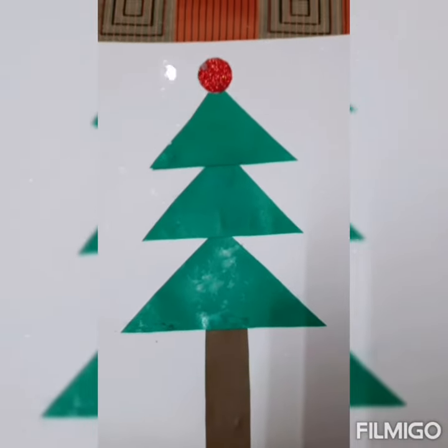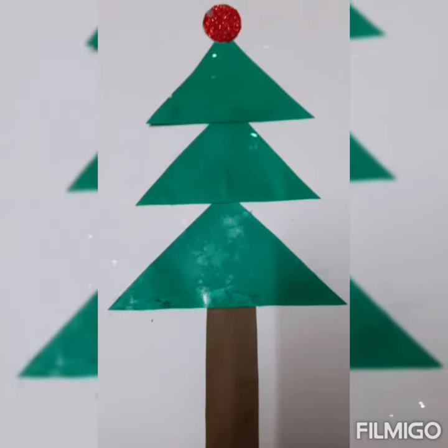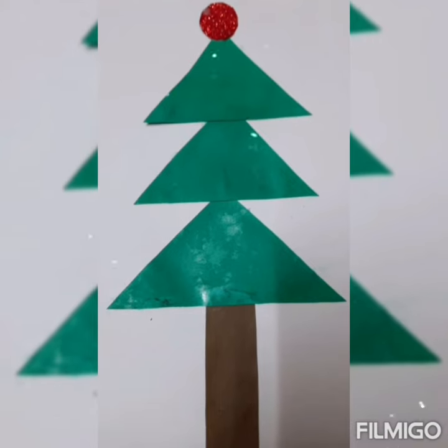Remember, children, don't try to cut the paper sheet yourself. If you want to do this activity, tell your mama. Mama will cut the triangle shape, the rectangle shape, and the circle shape.